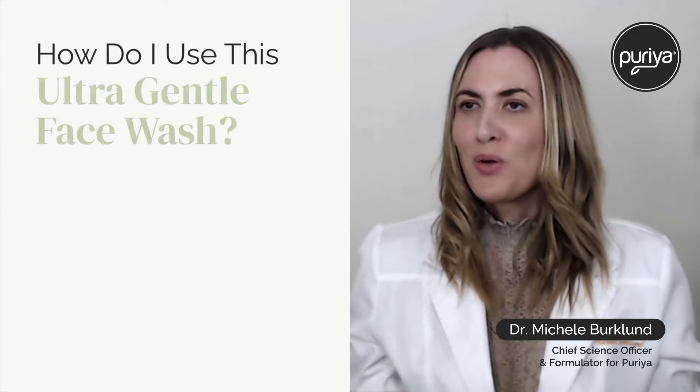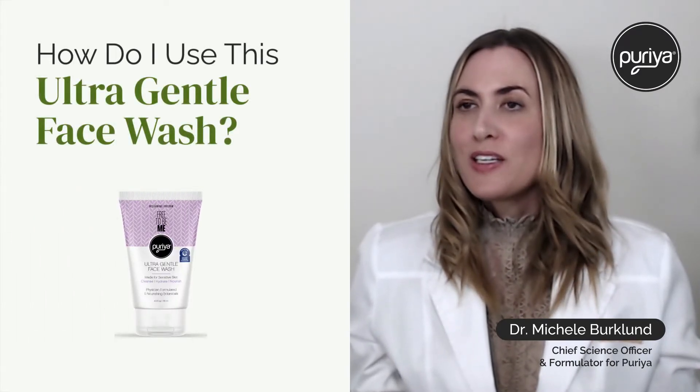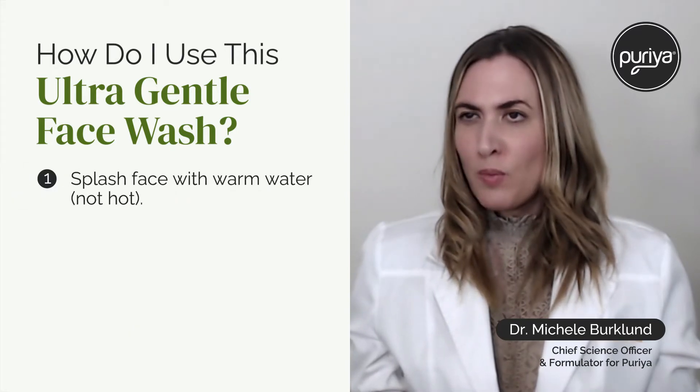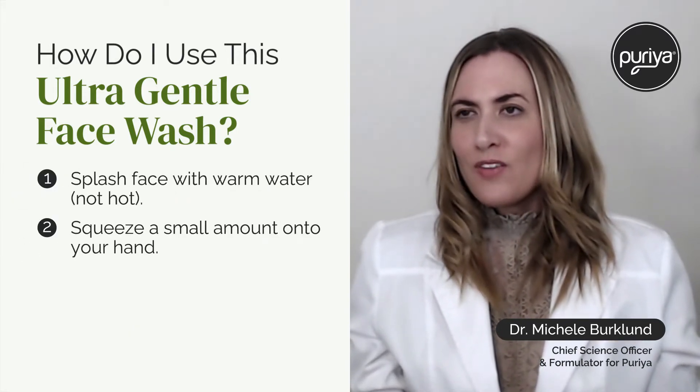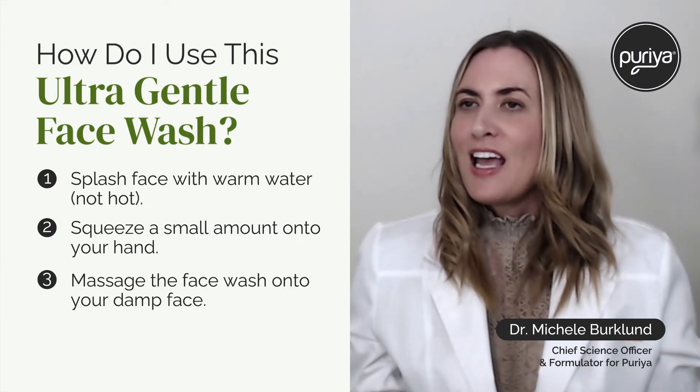A common question I get about our free to be me ultra gentle face wash is how do I use it. First, always dampen your face a little bit with warm water, then apply a little bit of the face wash onto the palm of your hand, massage that into your face, and rinse off.